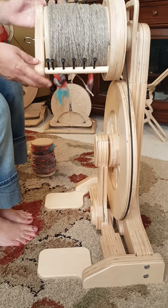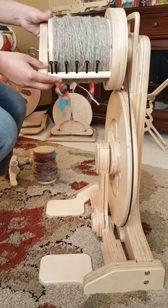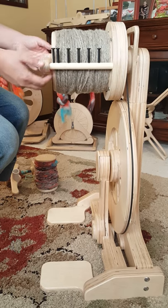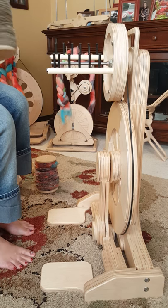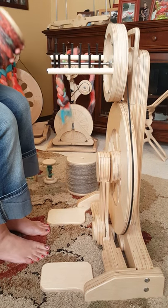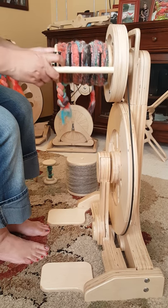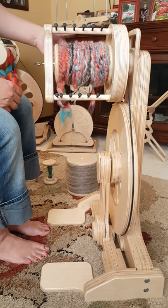I want to show you how easy it is just to change out these bobbins. This is a 16 ounce flyer and I have my 16 ounce bobbin packed full. I wanted to show you the versatility of this flyer because I can take out my 16 ounce and then I can add my 8 ounce bobbin right in here. Just step this right in. Look how much room I have still to pack this bobbin pretty full.